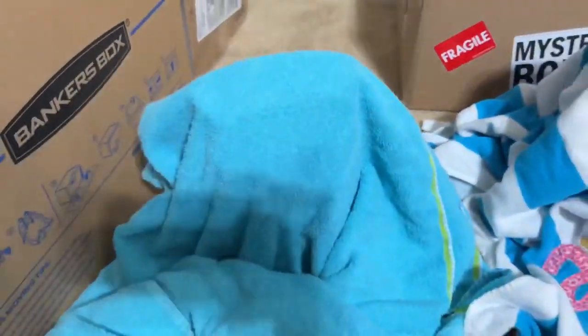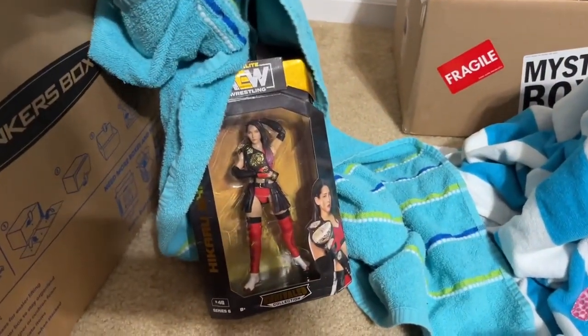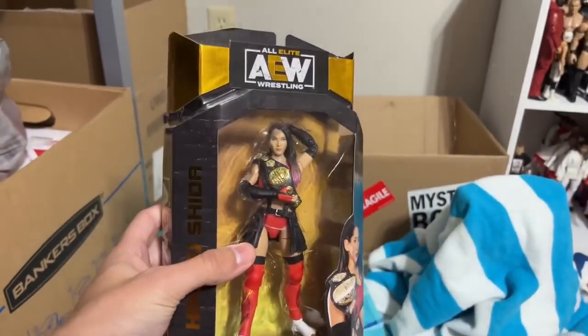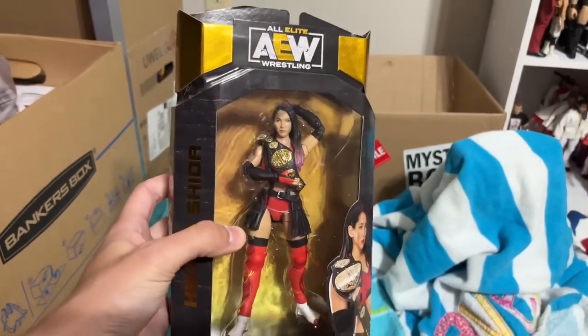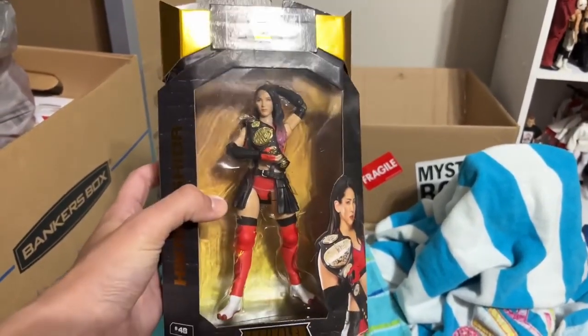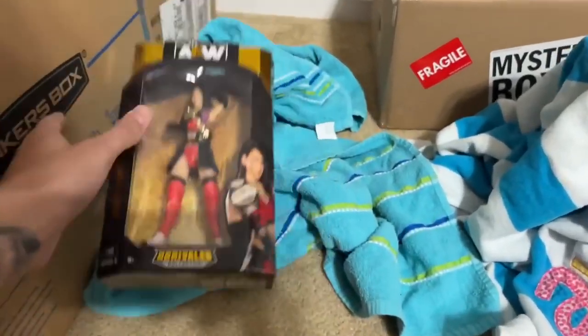Starting with our first figure — okay, that's less than promising to be honest with you. This is the Sheeta figure. Not that it's a terrible figure, it's just — I've seen this shelf-warm profusely at a lot of different places. So that's not the best start, Brad. The Sheeta figure is our first figure.